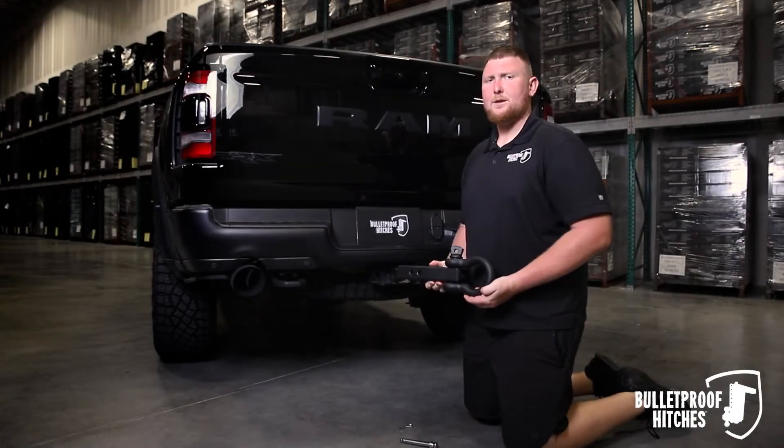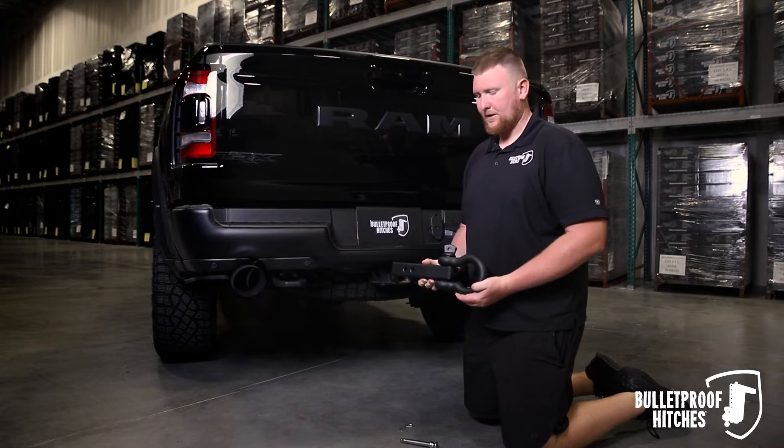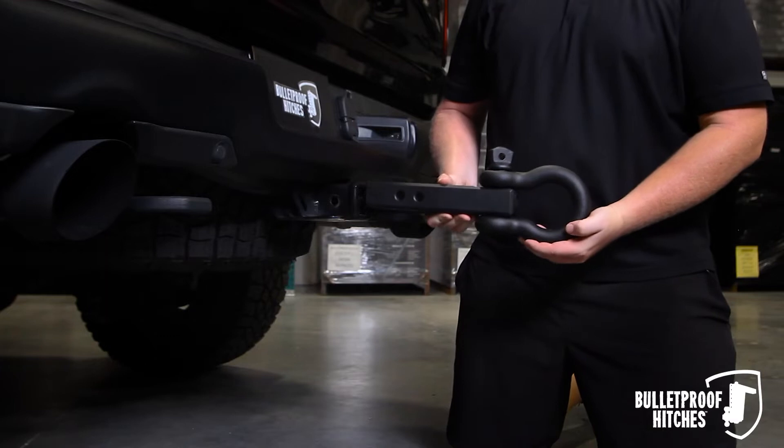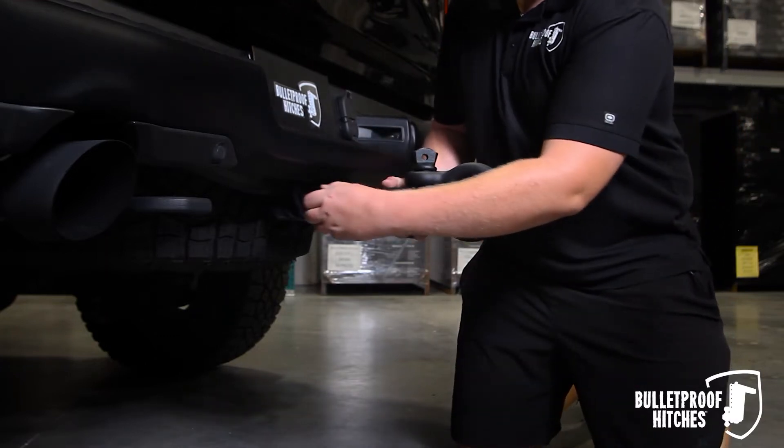Hi, I'm Chris with Bulletproof Hitches and today I want to show you how to install the Bulletproof 2 inch receiver shackle into your truck. Simply take the receiver shackle and place it into your vehicle's hitch receiver and install the 5/8ths pin.